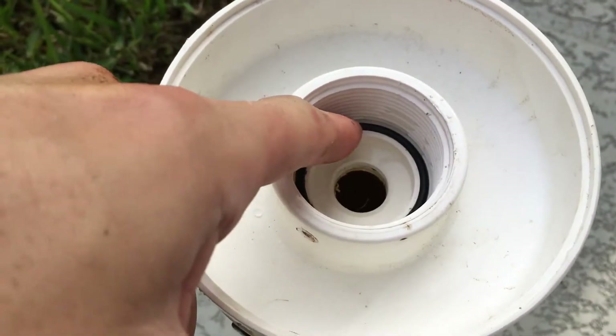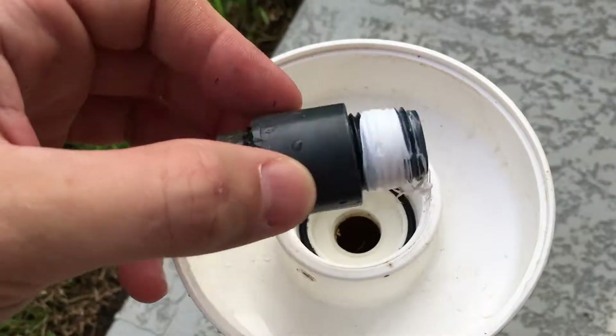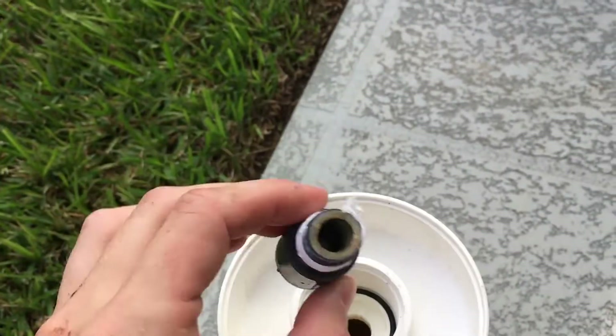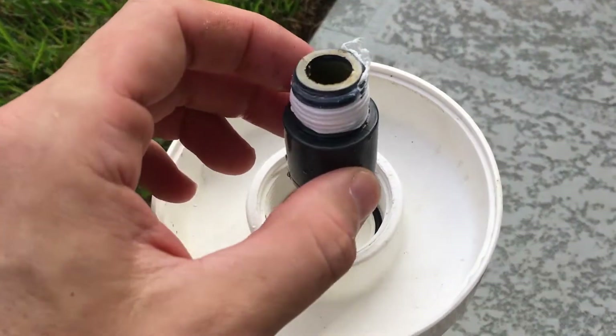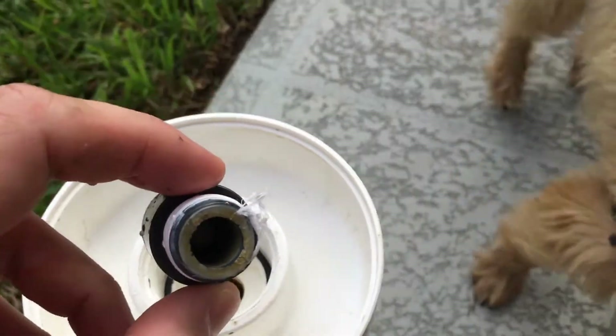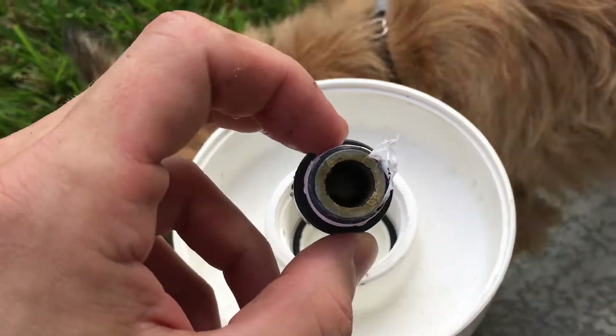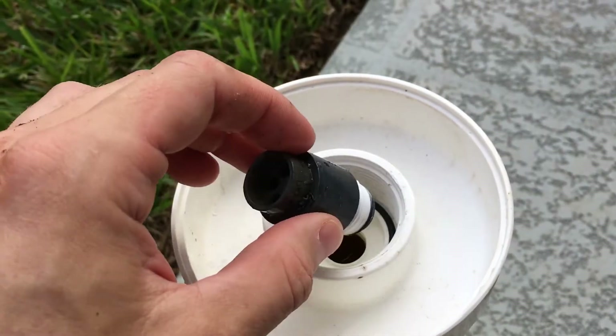Be careful — this ring in here, this gasket, don't lose that. That's important, or your chlorinator will leak. So if you shake this thing and you don't hear anything, that tells me it's probably clogged. You could try soaking it and try to unclog it, but it's just an eight dollar part, so I've opted to replace it.